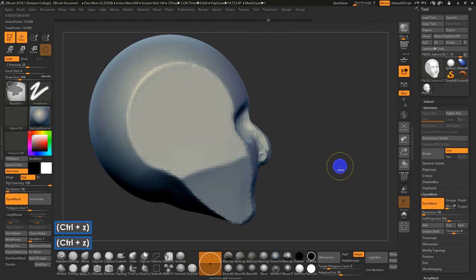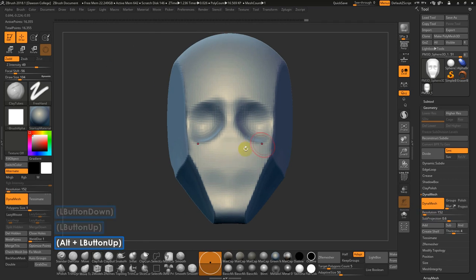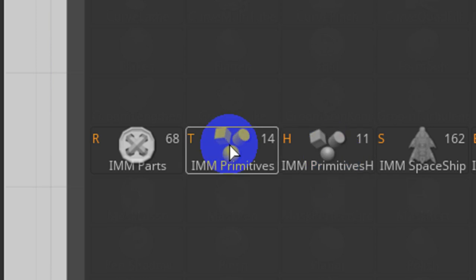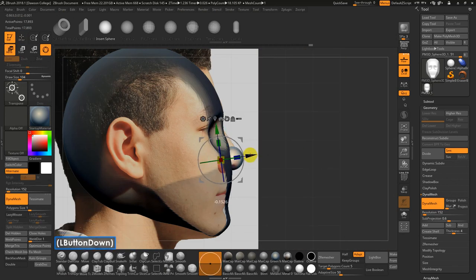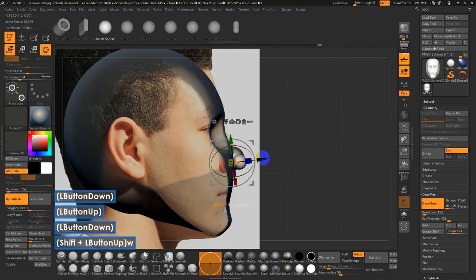I've also seen people do this: go into B for brush, I for insert — there are insert primitives, and insert primitives H (H is for a half object with one open end). I'll go to the first one and select sphere. You can actually drop in a sphere for the tip of the nose, adjust it back in space, then go back to Q for draw mode and draw in what would be the sides of the nose.